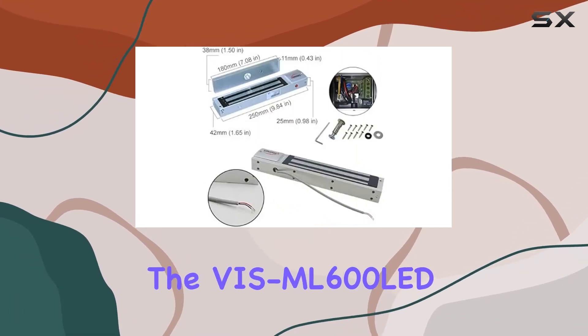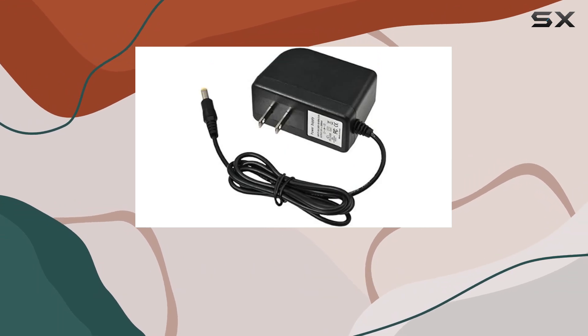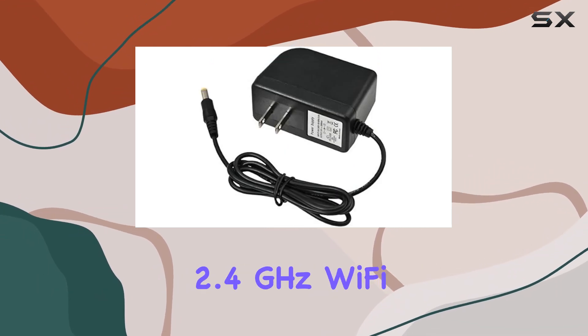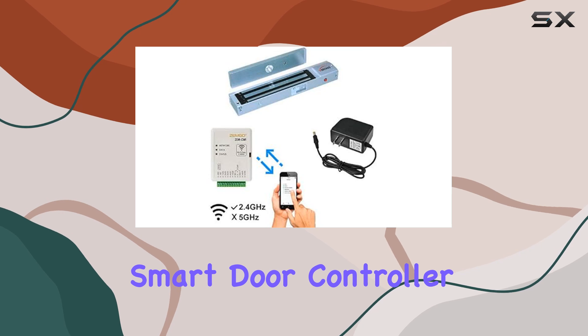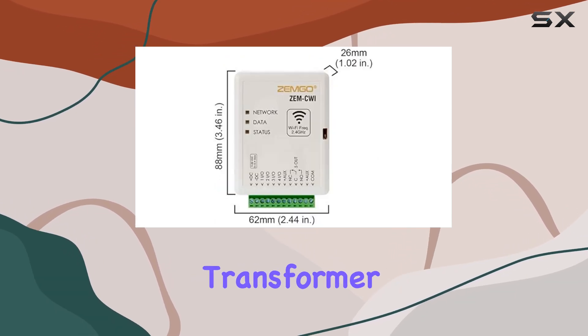It includes the VS ML600 LED 600-pound indoor electromagnetic lock, the ZMCWI 2.4 GHz Wi-Fi Smart Door Controller, and the VSCP 21 2-volt 2-amp power supply transformer.